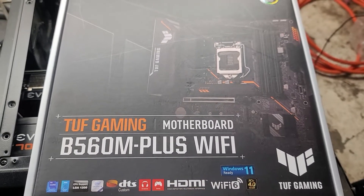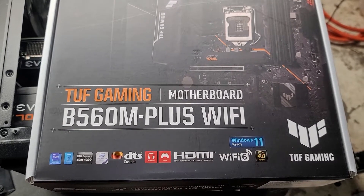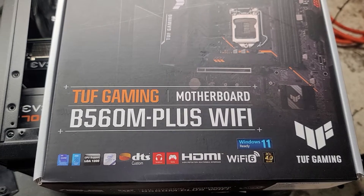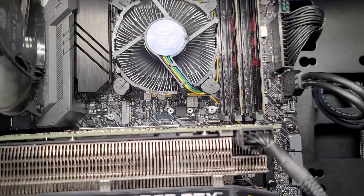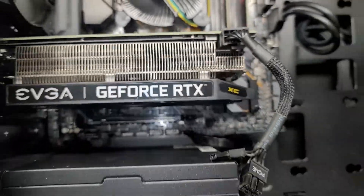If you're having an issue with this ASUS TUF Gaming motherboard, B560M Plus Wi-Fi, specifically with the M.2 SSD slot — this one right here — right now I have the little cover thing off, but if you had your SSD in that slot right there and it wasn't working,